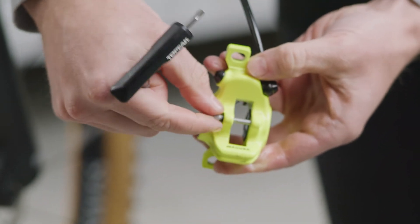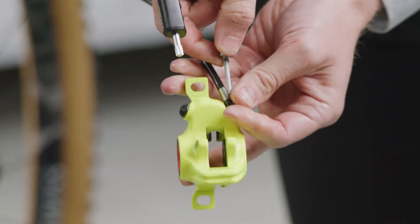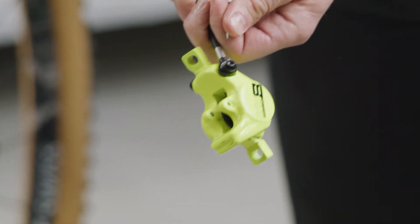Remove the pad retaining screw so that you can insert the pads. Then, secure the pads by replacing and tightening the screw.